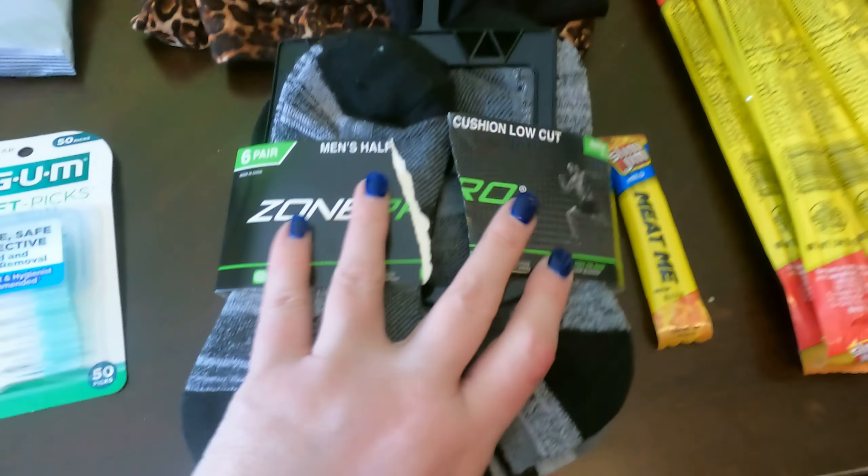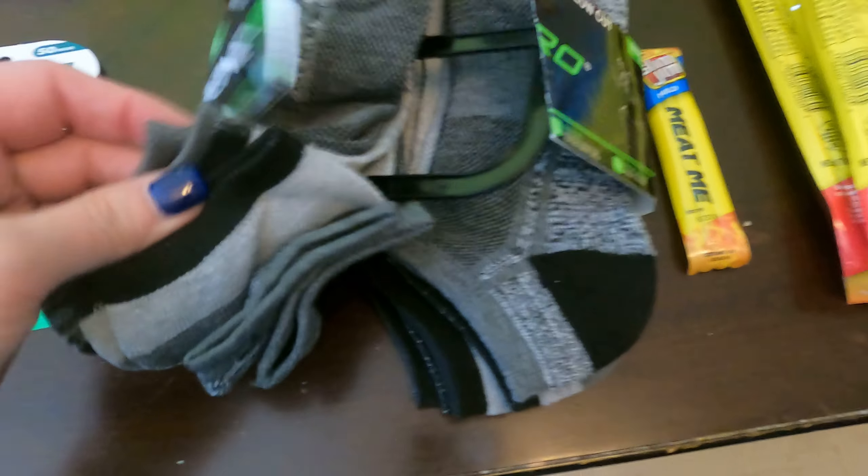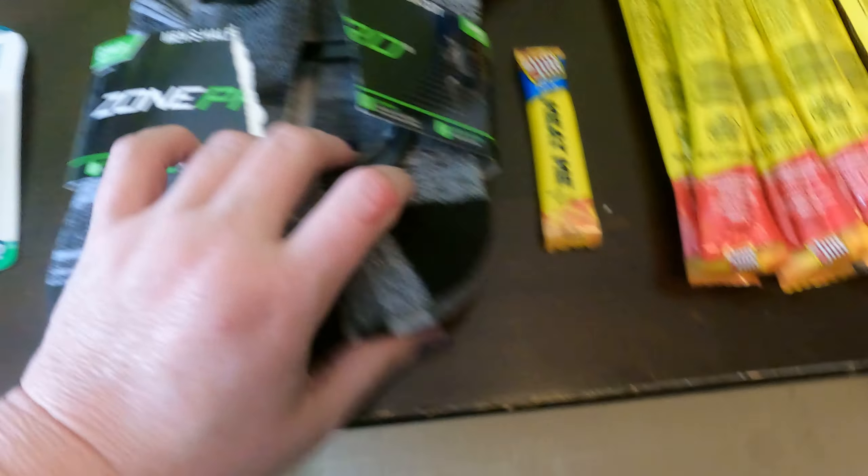And then there's a 2X leggings and then this was a junior pair of leggings. We've got men's six pair of socks, basically the grays and the blacks and the whites in there.